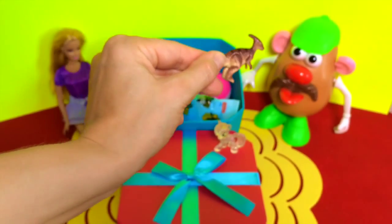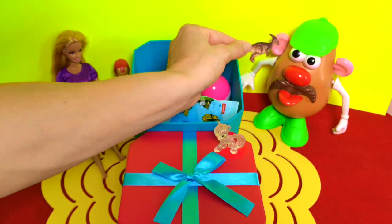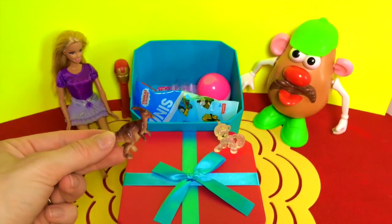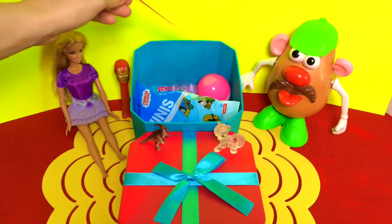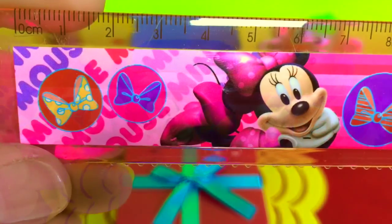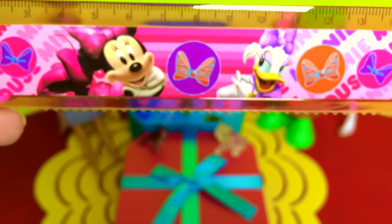Leave me a comment if you know what kind of dinosaur that is! Hi Mr. Potato Head, how are you? All right, I'm just gonna sit down on the box and rest a little bit. Oh, looks like that's a ruler — it's a Minnie Mouse and Daisy Duck ruler! Oh, they're so pretty — very cool, I love that one.